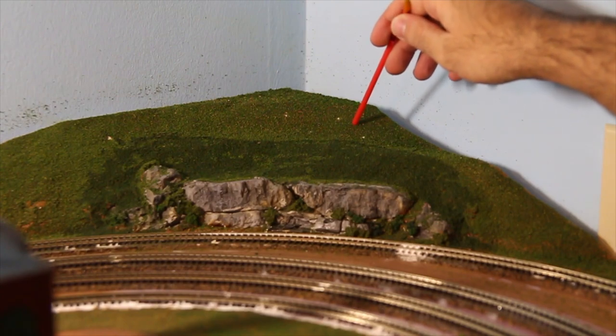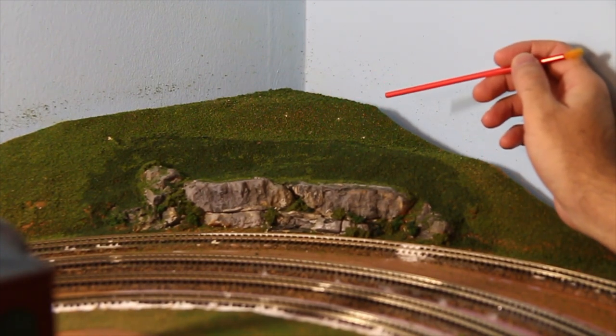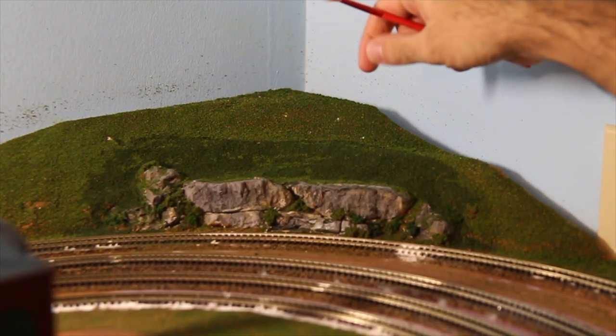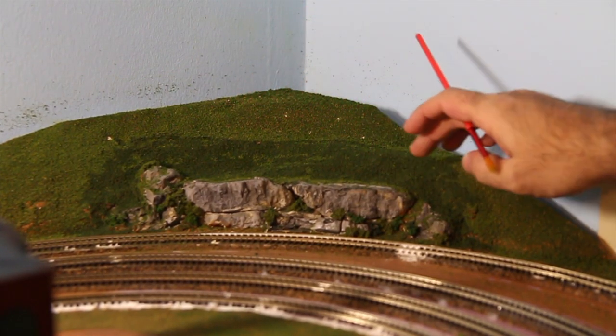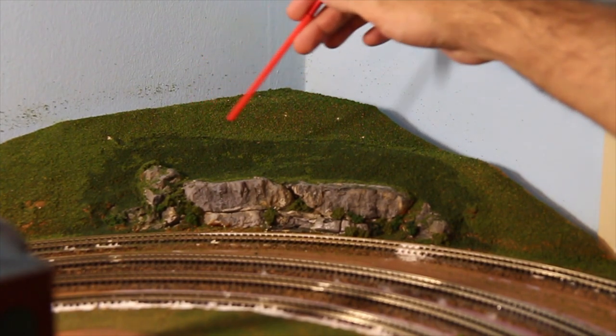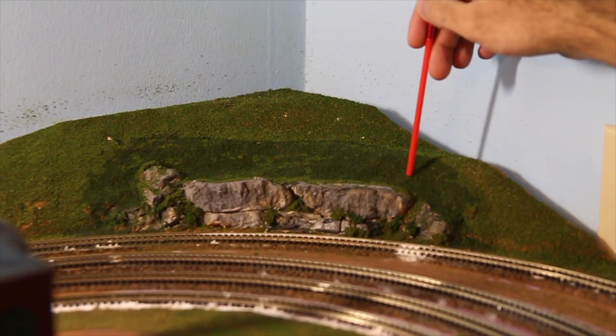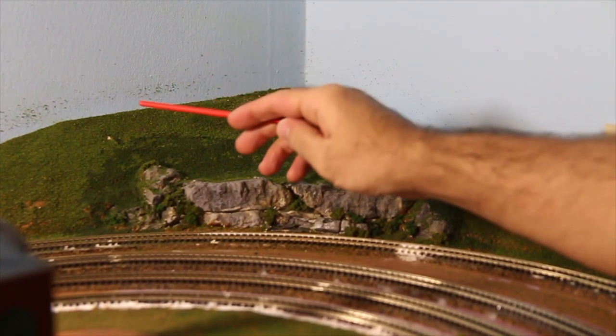Tip of the month: if you're doing your scenery with Woodland Scenics blended turf and you have a dark green area and a light green area — but you don't have any dark green blended turf, only the lighter color — here's what's going on. As I was trying to seal the top with a 50-50 watered-down glue mix, the area that I sealed stayed green. This has been dry for about a week and hasn't lightened up. So what ended up happening is the 50-50 glue-water mix made it appear greener. What I'm going to do is come back with a paintbrush, paint on glue, do a light sprinkle of the blended turf, and not seal it — hopefully that works out.